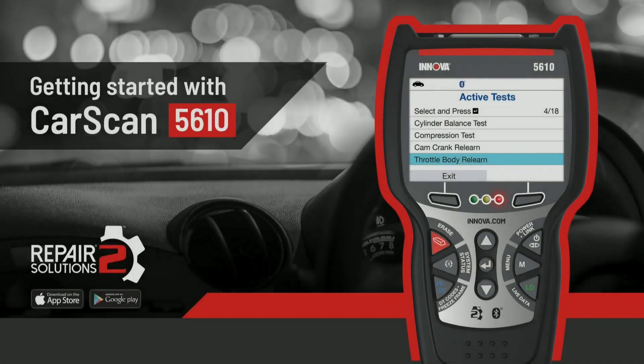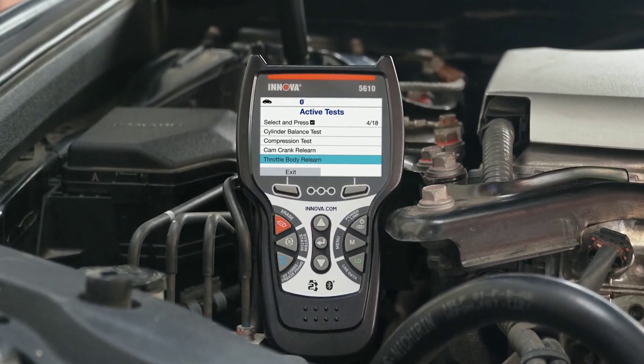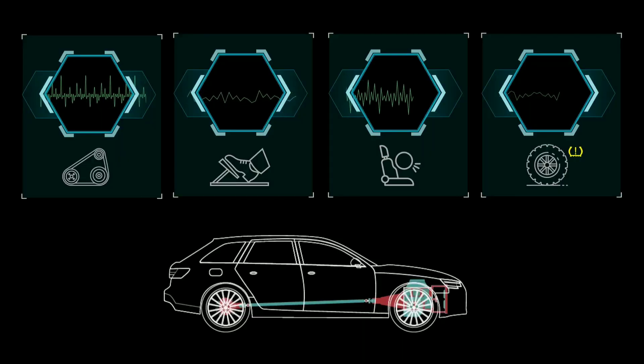Not only does the Innova 5610 help you diagnose and fix issues, but it also allows you to perform maintenance tasks conveniently. With this tool, you can reset oil maintenance lights, battery maintenance lights, and even perform battery initialization for certain vehicle models.